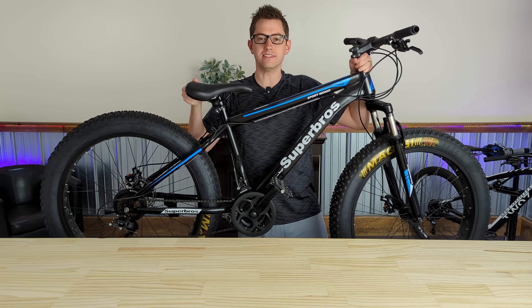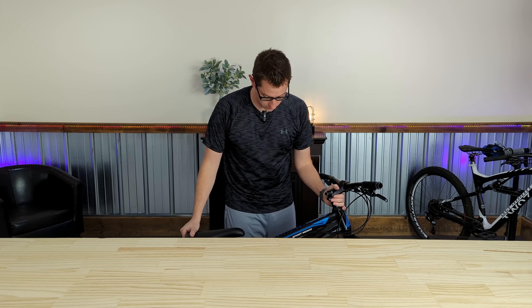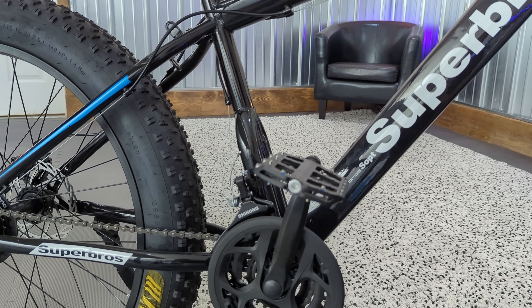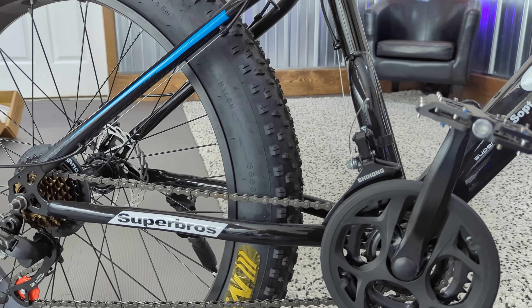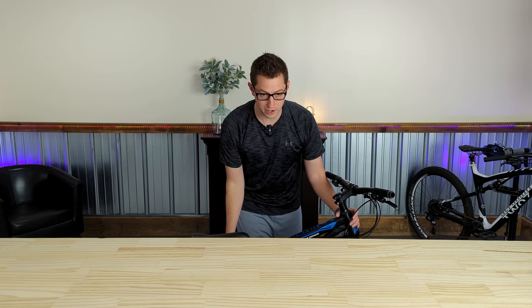First and foremost, we have to start out with a bike for the base of our build. If you are big into biking, I'm sure you have heard of the Super Bros bike before — just kidding, you've never heard of them, I've never heard of them. But you can find them aplenty on eBay, and that is exactly where I got this.